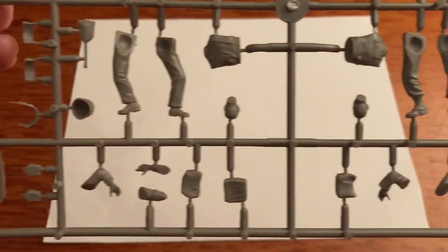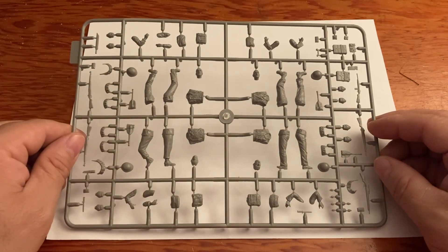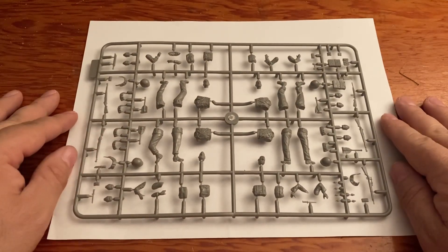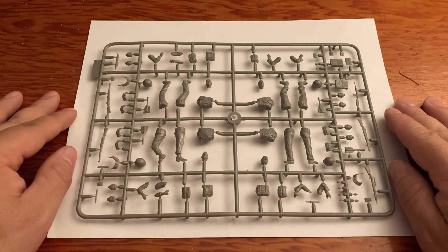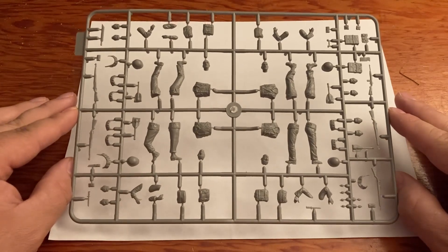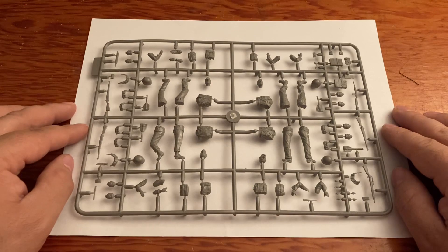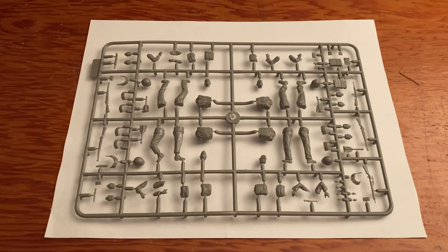Masterbox does an awesome job with their sculpts - these model kits are amazing, the art is amazing. If you're into building model kits, you should really check out everything Masterbox Models has to offer. I order these from the Plastic Model Store. You can find them elsewhere, but I usually order from there and they come promptly and usually in great condition. I usually do a bulk order.